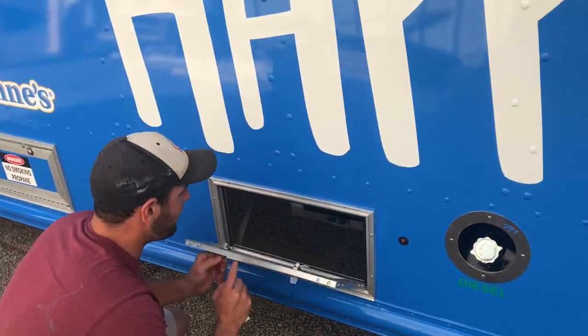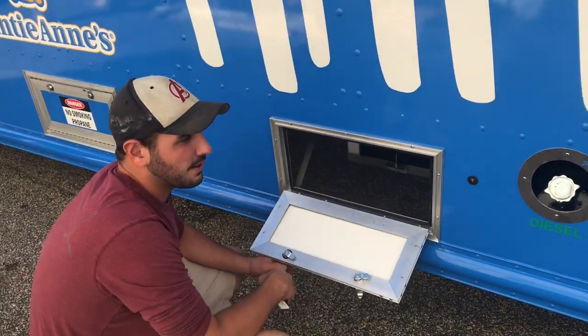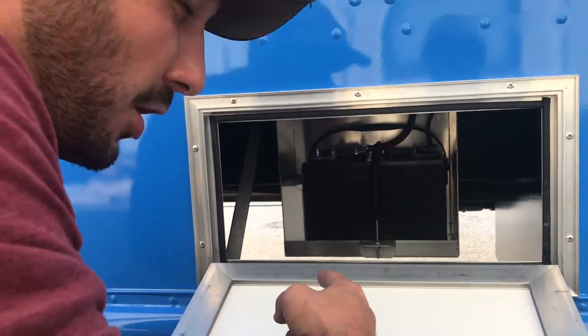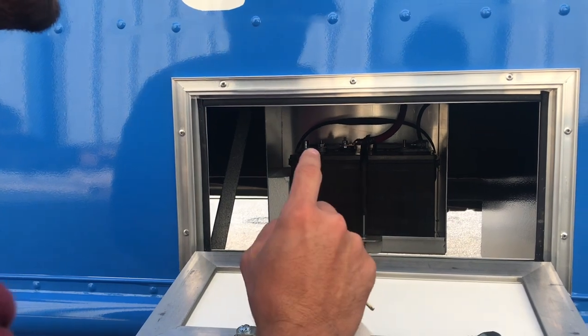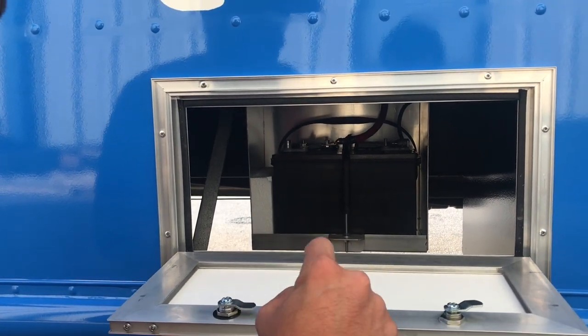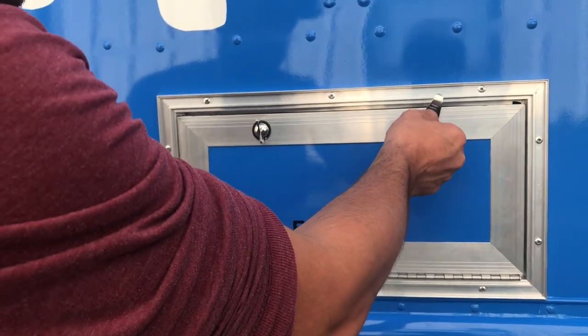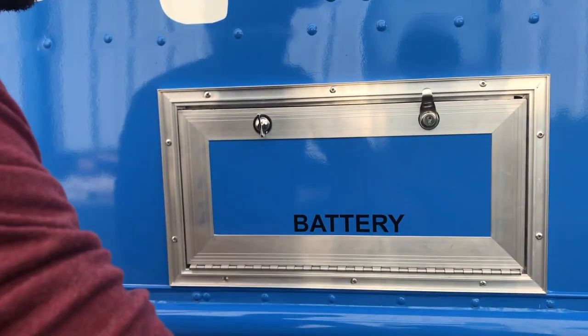Right here we do have the battery for the generator. If anything ever happens where the generator is not starting, you can actually put a charge box onto the battery. This is the battery for the generator only. Same exact door — twist lock here with the silver key to lock it into place.